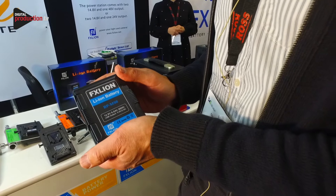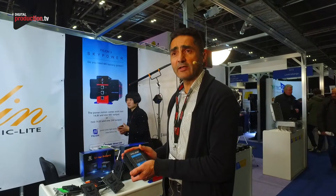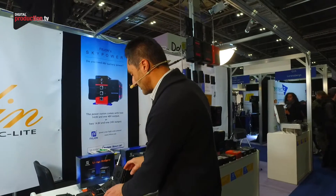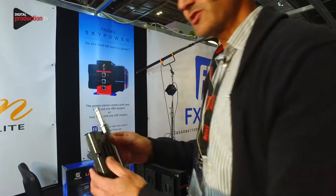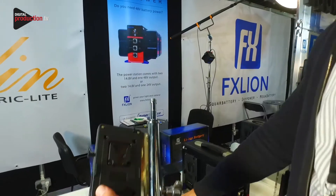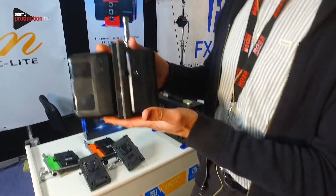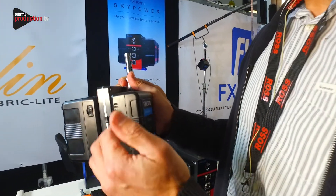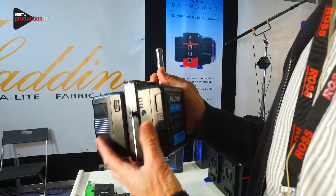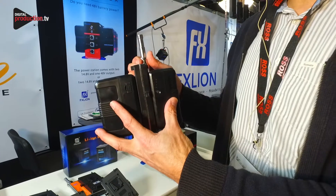However, when you're using them for lighting you have to be aware of what current and how powerful your lights are. For example, if you're using a light that's more than 100 watts, 6 amps isn't going to be enough. So what we've developed is this special battery plate here. This battery plate fits into a stand, you put your light on top, and you can put two of these batteries on here. By doing this we share the current — 6 amps plus 6 amps gives us 12 amps of power — which means we can run a 100 watt light and still fly with this 98 watt hour battery. It's a fly-safe battery with a special adapter to double the current.